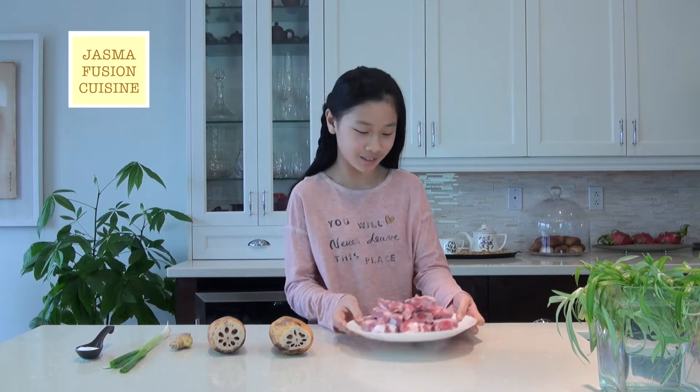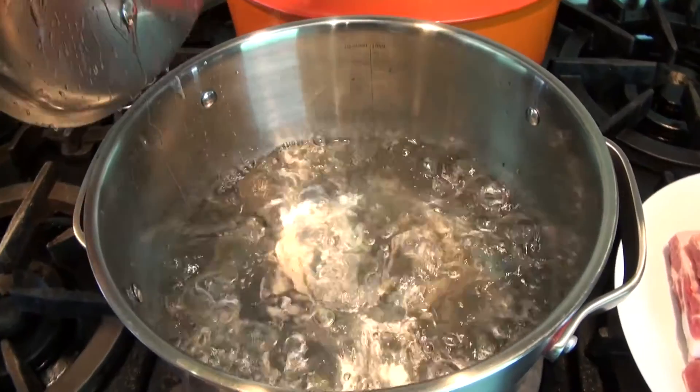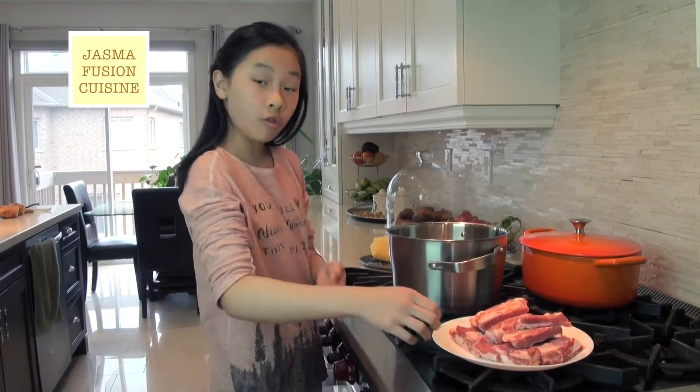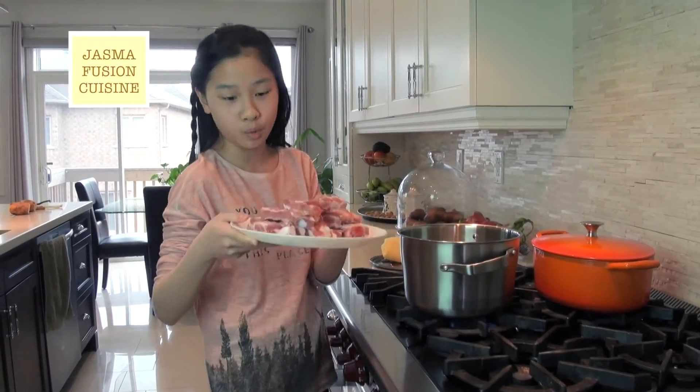First we're going to boil the pork ribs in some boiling water. The reason for this is to get rid of any blood in the rib bones so that the final product is nice and fresh. I have a pot of boiling water here and I'm just going to put my pork ribs into it — be careful not to splash yourself with the boiling water.